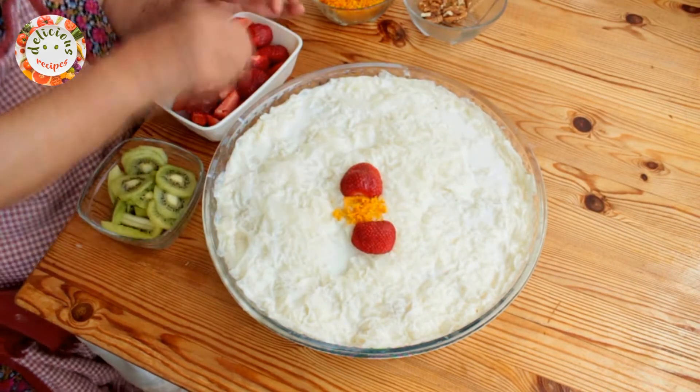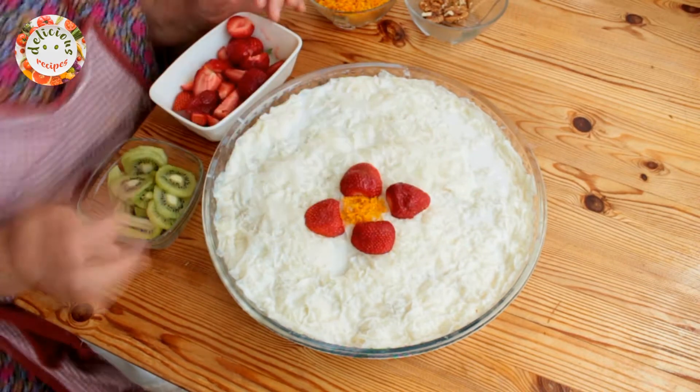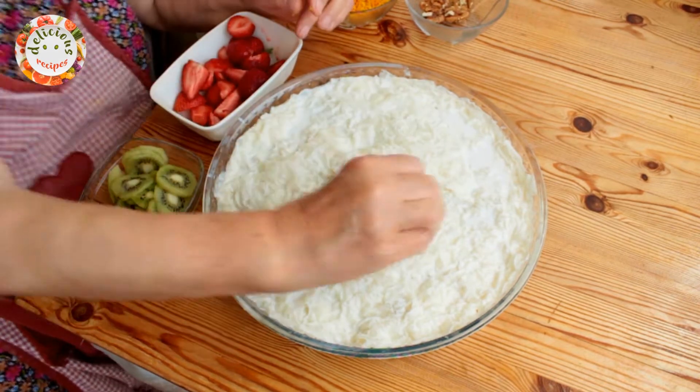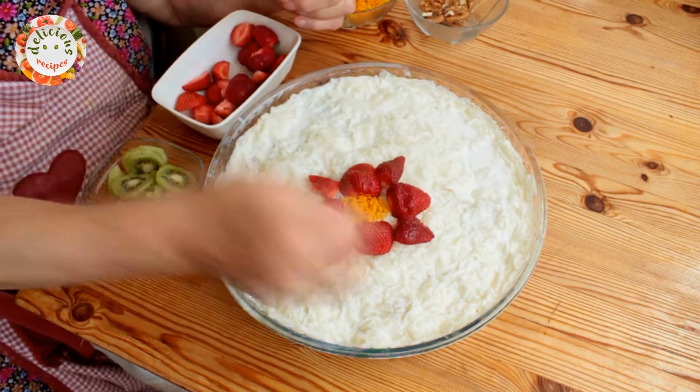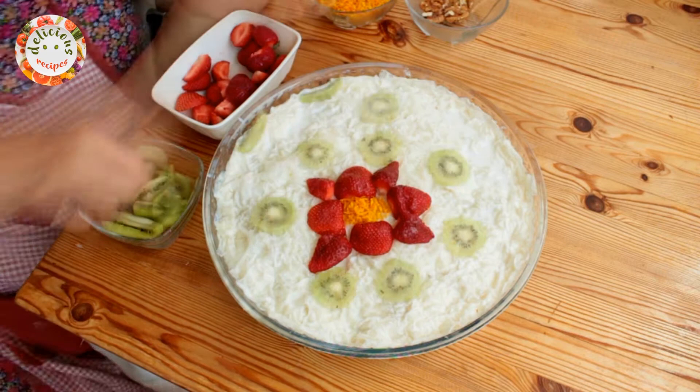Let's now spruce it up with some fruits. You can use any fruit you would like. We are using strawberries, kiwis and some orange peel for this.